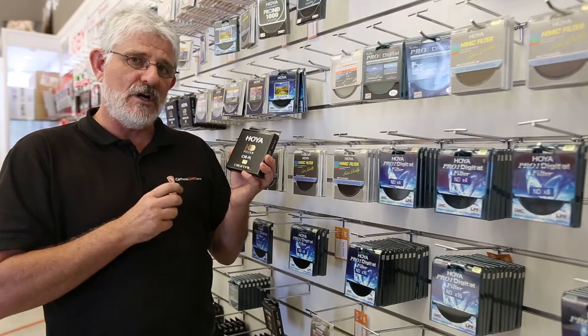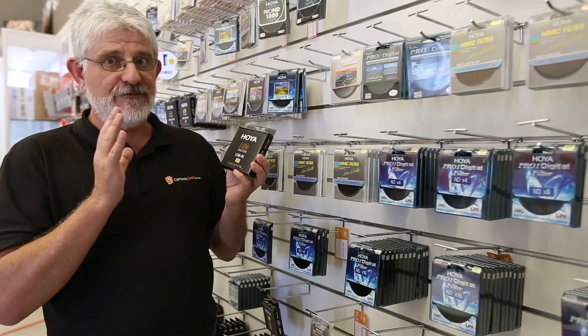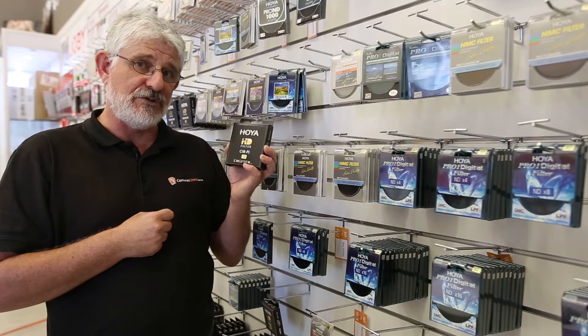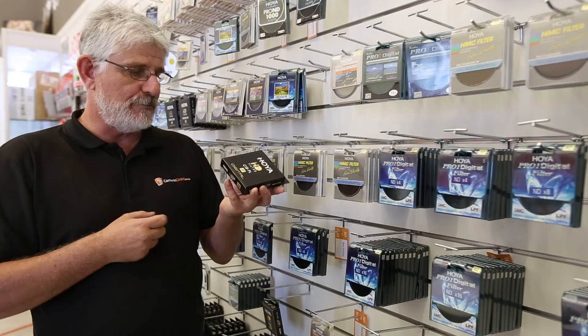The biggest headline with this filter though is that normal polarisers at their maximum polarising are 2 stops of light loss. This is only 1.15 stops. So that's nearly a full stop less light being lost at full polarisation with this filter. That's a massive plus for anybody who is hand holding their camera — it gives you almost a stop of relief.